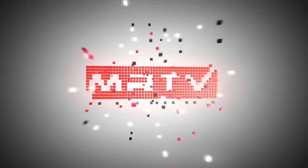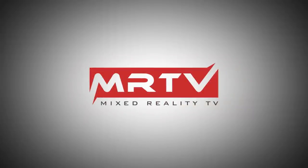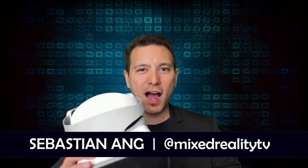This is the full MRTV review of the Lenovo Mirage Solo standalone VR headset. Hi and welcome to MRTV, my name is Sebastian Ang. If you are just as excited about VR and AR as I am, then subscribe now and click on the bell button so you don't miss anything.